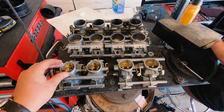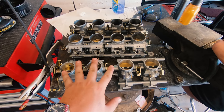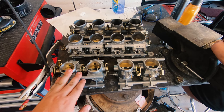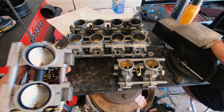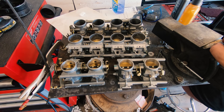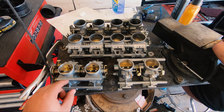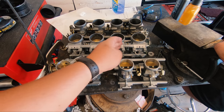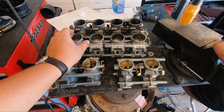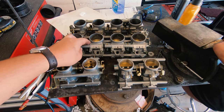A few things to note as we look at these 12 throttle bodies. These are all off of Suzuki Hayabusas. You'll notice this set is different than those — that's because I got sent the wrong set. These have a smaller diameter, I think they're off a later model, and they're the twin butterfly style. I just have to send those back and get the correct ones. Because these are modular — they just bolt together and can be broken down into singles — I'm going to install these on the end with 10-millimeter spacers, because the bore spacing on these is 80 millimeters and my intake manifold is 90 millimeters.